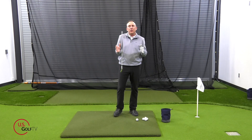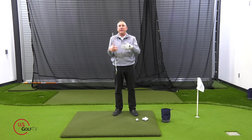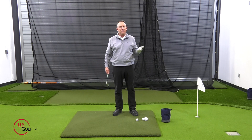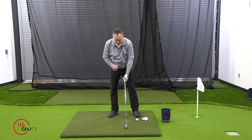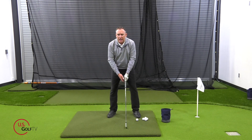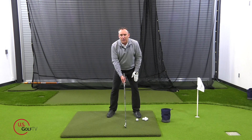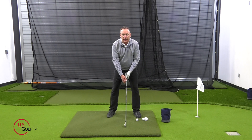So what is the right combination? If my body could be too fast and my arms could be too fast, how do I practice that? Well, I love this drill — it's a simple drill called the Right-Left Drill. I've used it for years and it works for a variety of things. You're going to take your setup, and as you know if you've watched any of my videos, I like you to start with a little bit of weight on your lead foot — more so than your trail foot — maybe 60% on the lead.